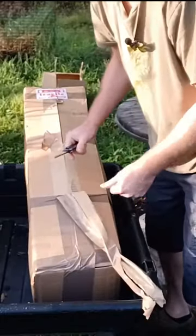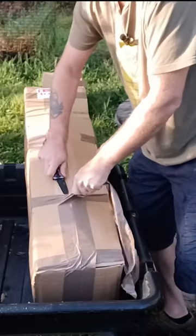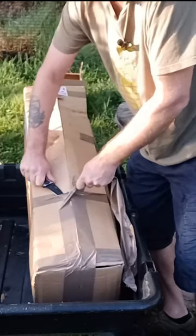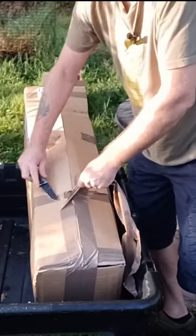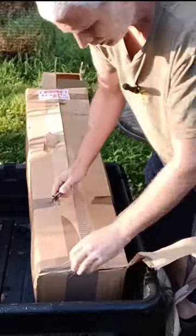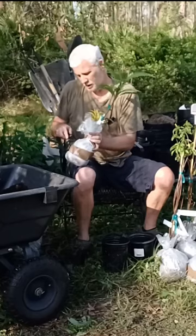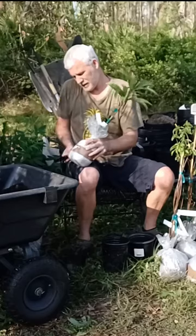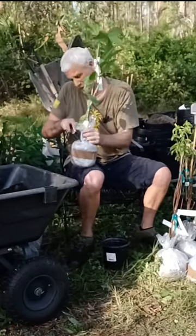A little tip when you're using a knife to cut tape open a box: make sure that you always have the knife blade pointed away from you — like that. Don't do something like this. The reason why should be obvious: remember, cut away from your body so you don't stab yourself.